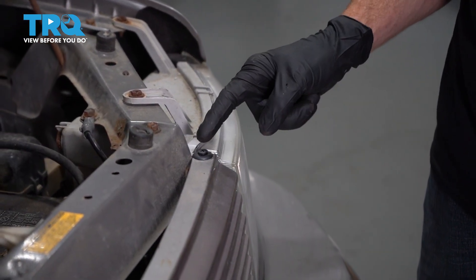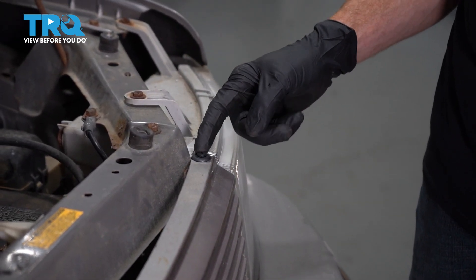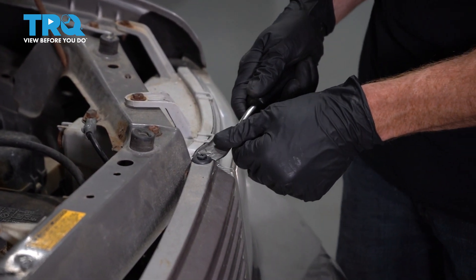To remove each of your push clips, generally you just come to the center, lift that up and out, which will unlock the outer portion. After that, you can lift up the outer portion as well.